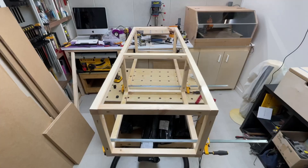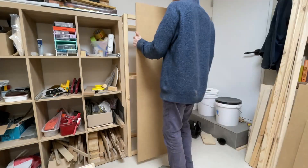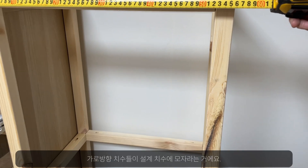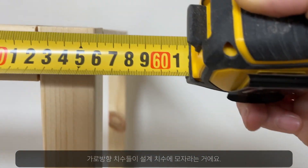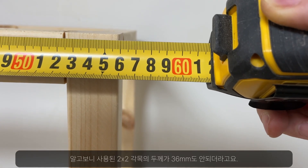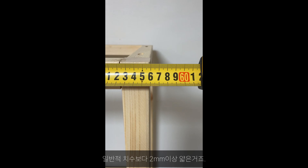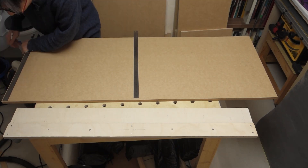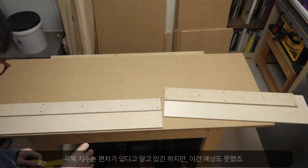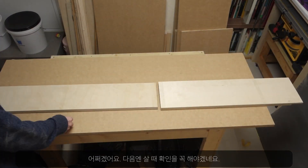Now the frame is finished, but there was a problem. Every horizontal measurement of the frame was less than what it was designed for. It turned out that the 2x2s I used were less than 36mm in thickness, which is more than 2mm thinner than they should be. Although I'm aware that these numbers are not always accurate, this was unexpected. I really should have measured all the materials before buying them.